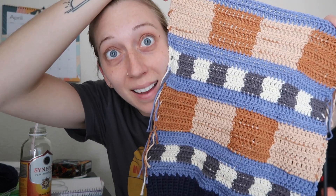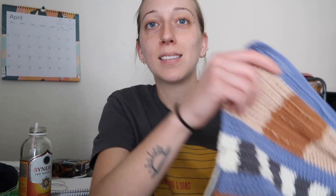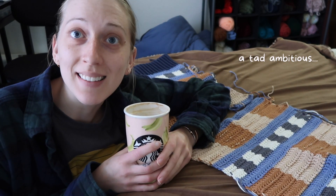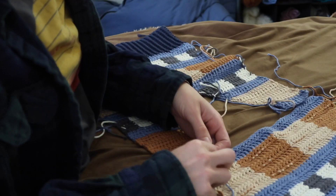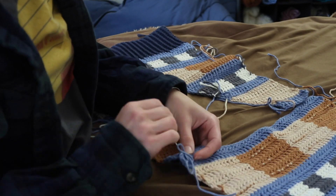I fucking powered through that today. This is why I really don't think I could ever be a full-time crocheter, because I've been sitting here all day — it's literally almost 6 p.m. This is primarily what I've done today. But it's done! I made myself a decaf latte because I decided I am finishing this today no matter what. I'm just gonna do my favorite thing in the world and sew these together. Should be quick and easy, so we're not complaining too much.